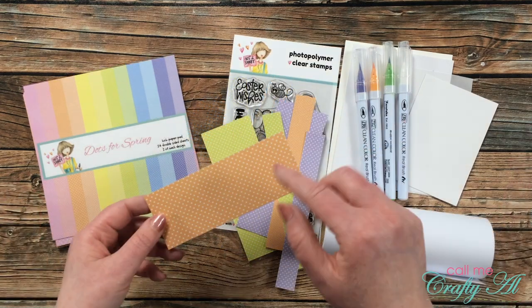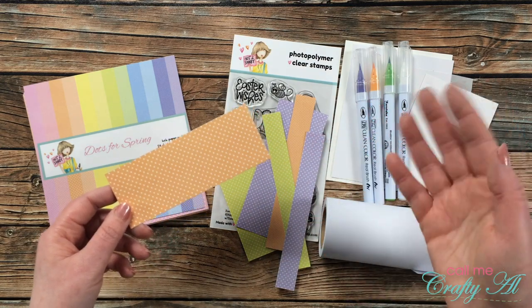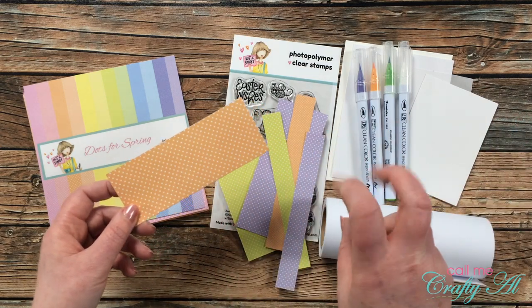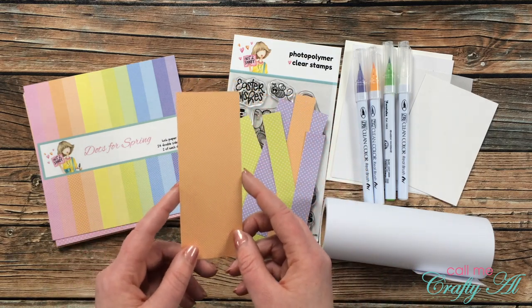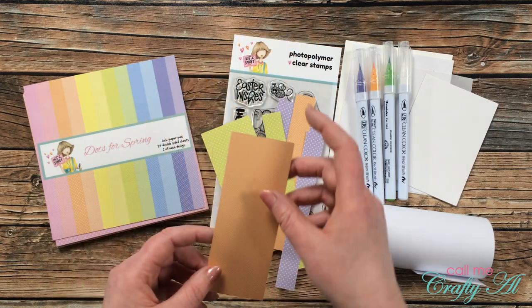What I like about this paper pad is that it is double-sided — there are great spring colors and it's made up of polka dots, which is good for just about any card. On one side you have larger, normal-size polka dots, and then on the back is a tinier polka dot. I just think this is so fun and you could mix and match all of the dots and colors.